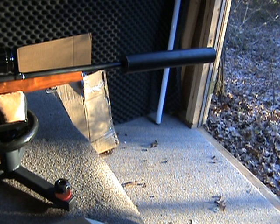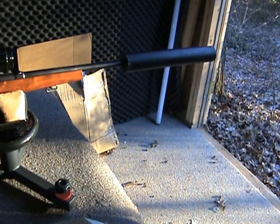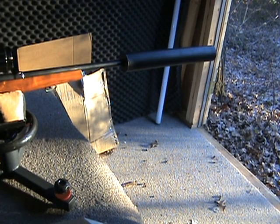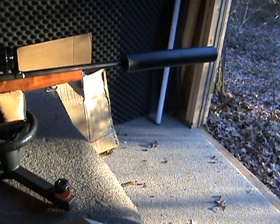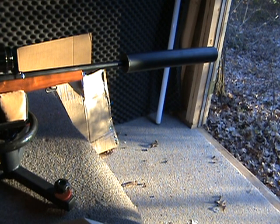Okay, so first the subsonic. That's with ten and a half grains of Trail Boss powder, and I drilled out the flash holes to 3/32nds — just a hair bigger than they normally are. Let's try another one.